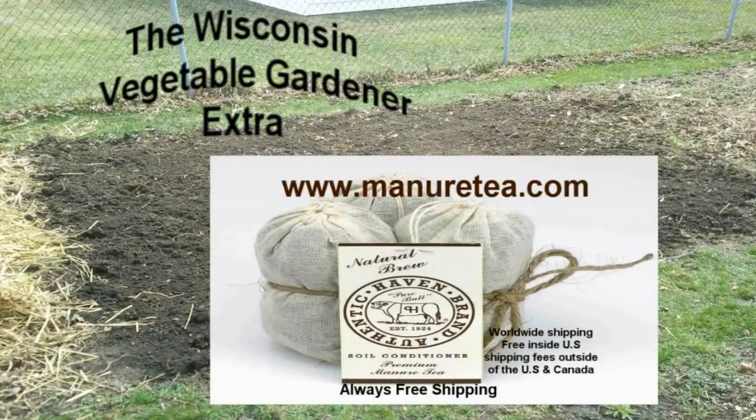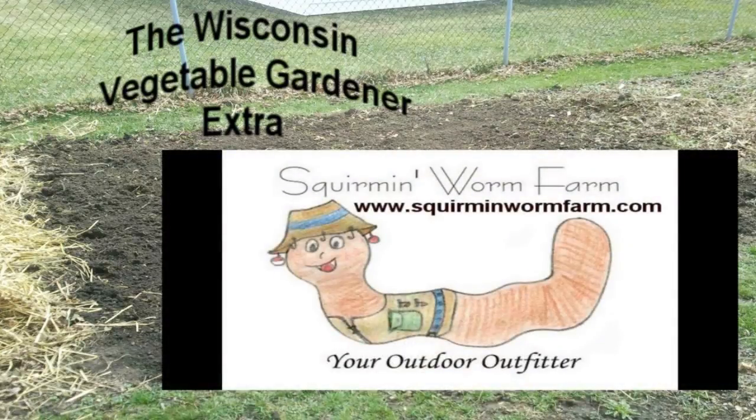ManoirTea.com, authentic haven brand, 100% natural soil conditioner for the home garden. Squareman Worm Farm, organic farm and gardening supply.